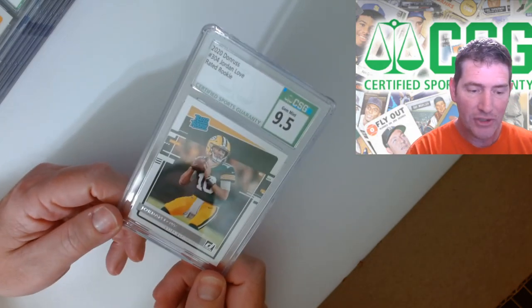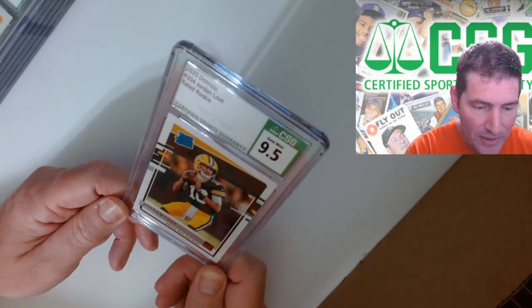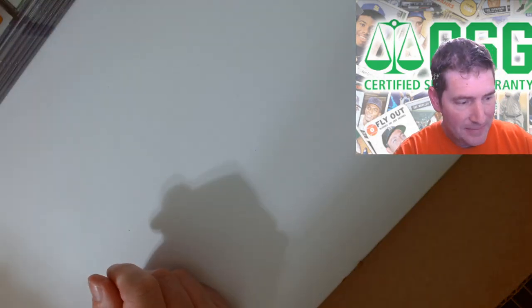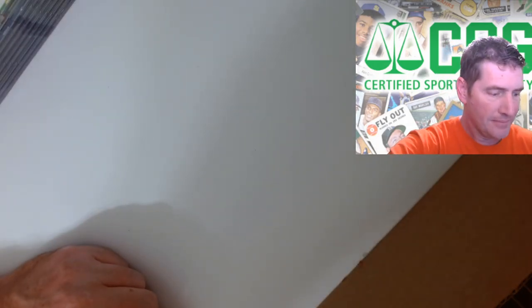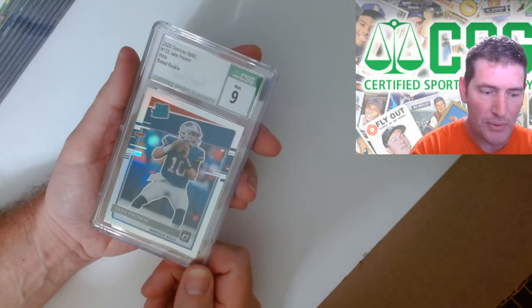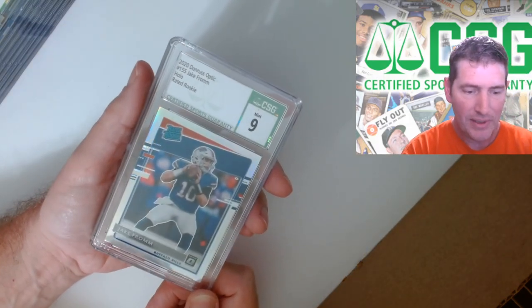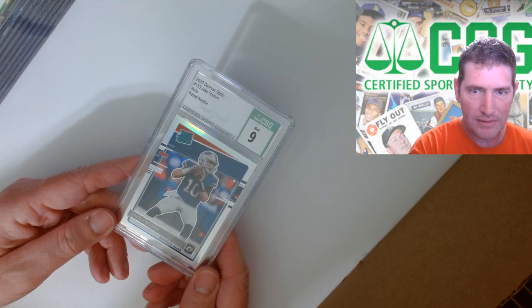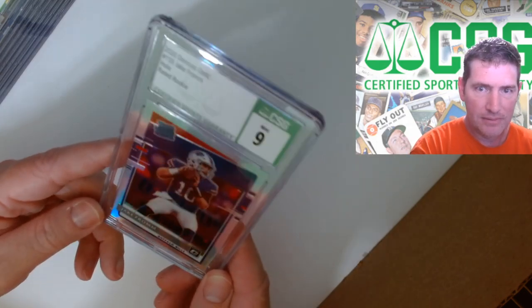Got a Jordan Love rated rookie - that's just Donruss, not Optic, oh well, still good. And a Jake from hollow silver raider rookie - nine. Man, those silver hollows are tough. Remember that Jalen Hurts I got an 8.5 on? Got a nasty glare, sorry about that guys.